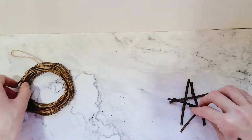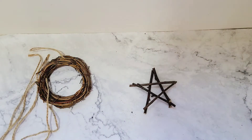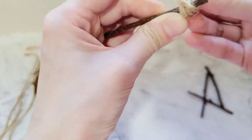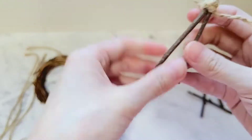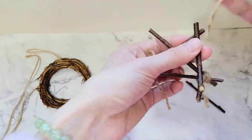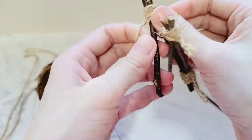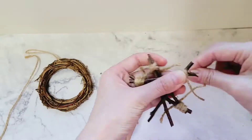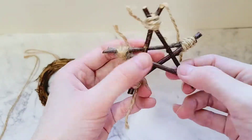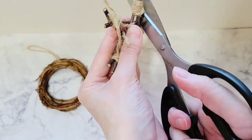When I was finally happy with which twig goes where, I started to tie them together. I tied them in the exact order I usually draw my stars. After I finished tying them together, I trimmed the ends.